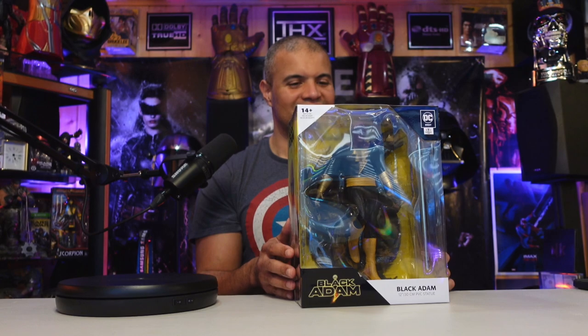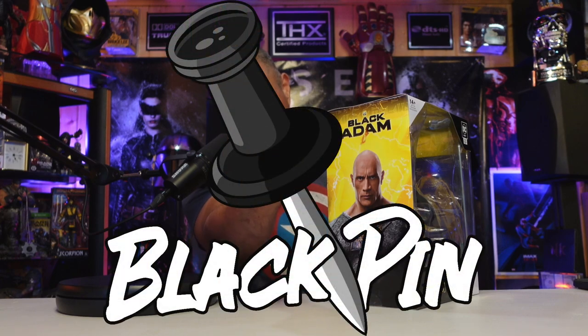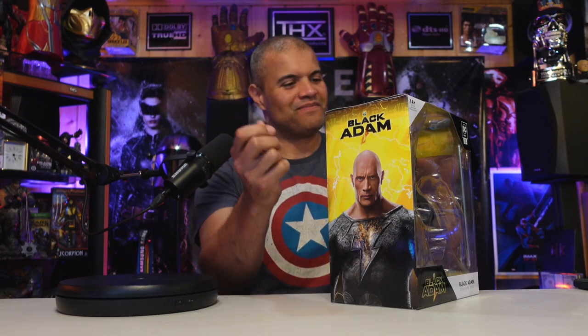Let's get this unboxed — see what it looks like, put him on the rotating stand so you'll be able to see him in all his glory. Let's freaking go! You know what time it is, guys — Black pin!